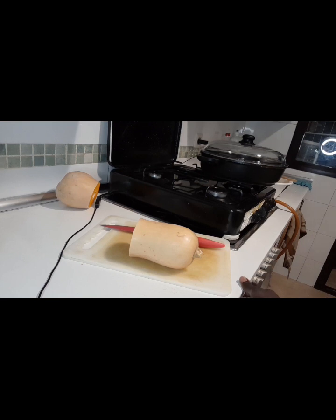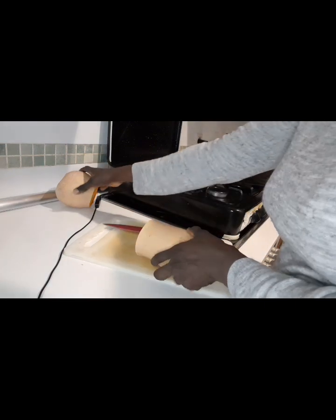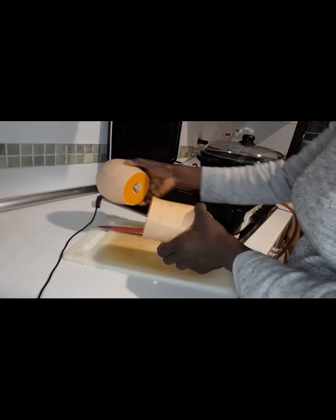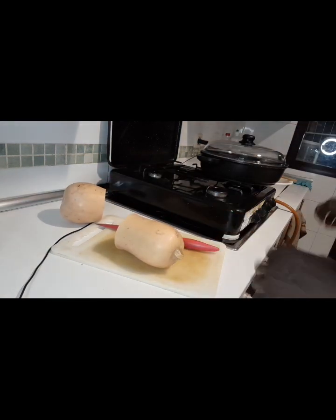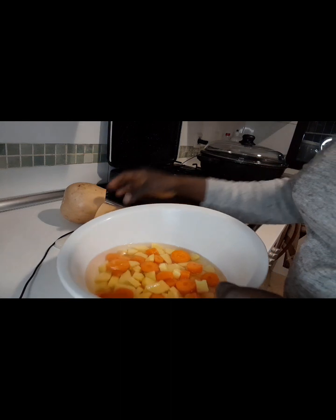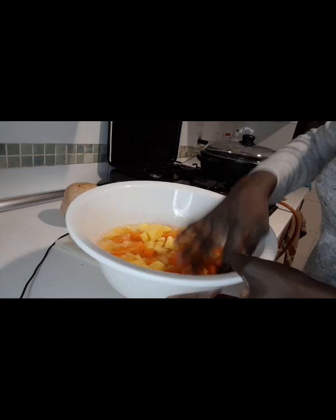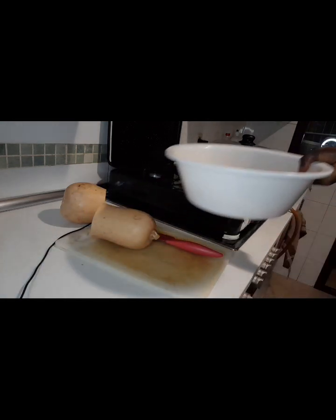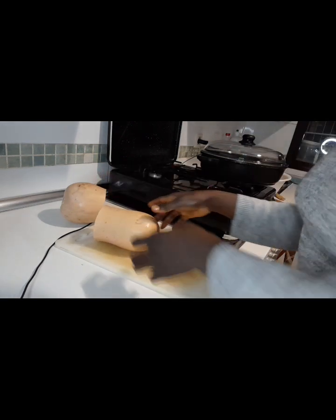Hello everyone, welcome to my YouTube channel. In this video I want to show you guys how to make pumpkin soup. This is the pumpkin I'm using — I've already cut it. I'm using four ingredients for this pumpkin soup: here are the carrots and the potato, I've already cut and sliced them. I hope you will enjoy it as I'm cooking it.